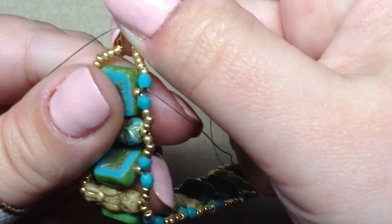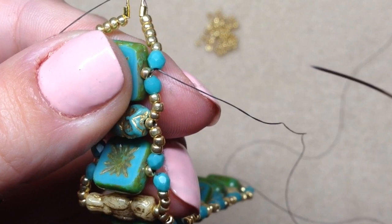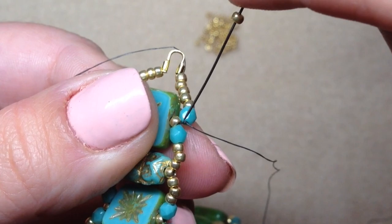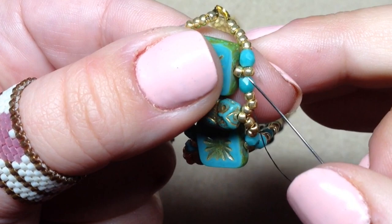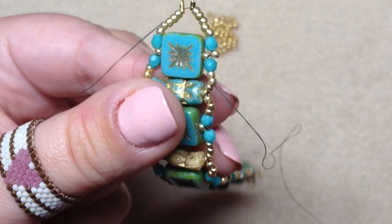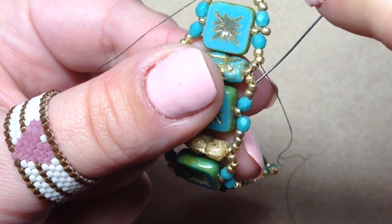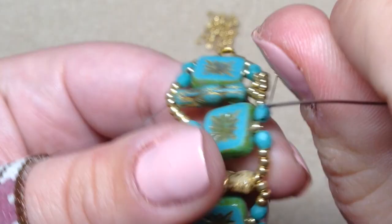Now we're going around the bracelet again to add embellishments. We're going to pop in one seed bead in between the two fire polish beads, and then add little embellishments over each owl. Coming out of the fire polish, pick up one seed bead, go through the next fire polish and the next two seed beads — that pops a seed bead right in there so it looks like two seed beads sitting on top of the square. Then pick up three seed beads and go through the two seed beads right before the next fire polish — that creates a little embellishment over the top of the owl.